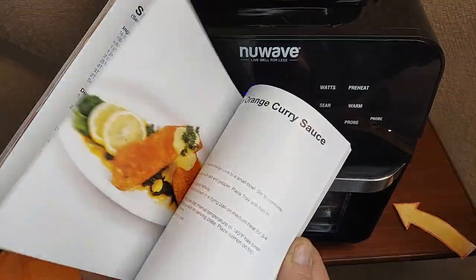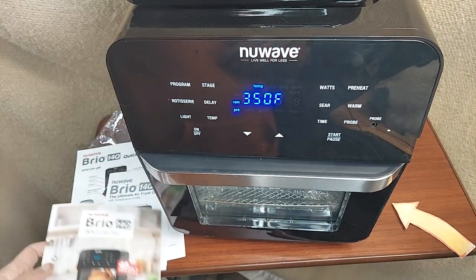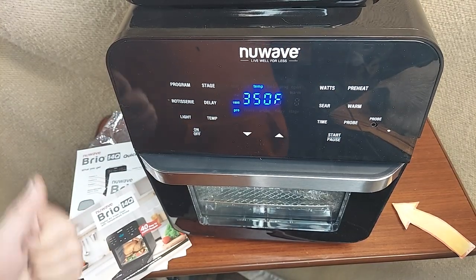Just getting ready for the video here, looking at some of the recipes — I really can't wait to get into this thing and start grilling with it. Hope this helps! That's the Nuwave Brio 14Q.